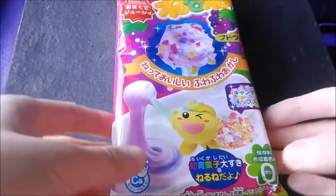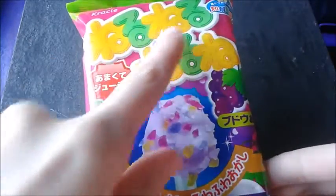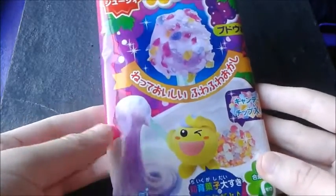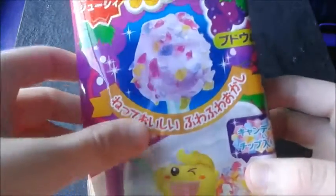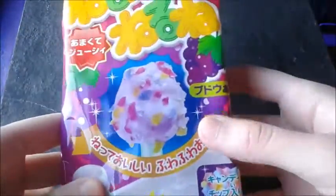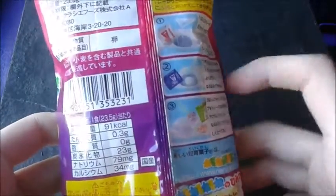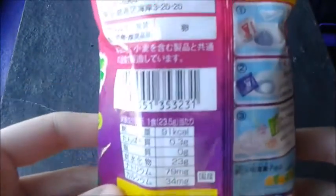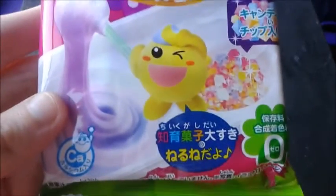Hello everyone, today we're going to be doing a candy kit — Neru Neru Nerune. It's a candy kit where you make this fluffy candy and put little crystal-like sugar crystals in it. We're going to be making this and it's the grape flavor. Here are the instructions on the back — one, two, three — some nutrition facts and some other stuff on here. So let's get started, and here's the cute little mascot.